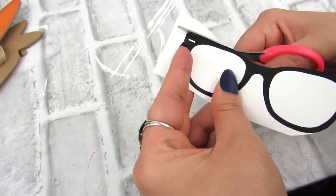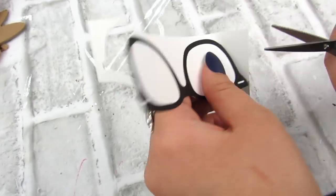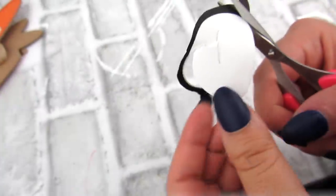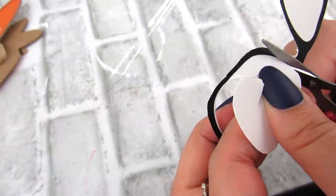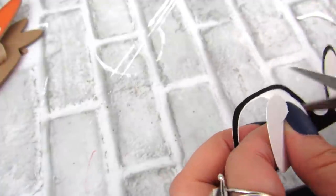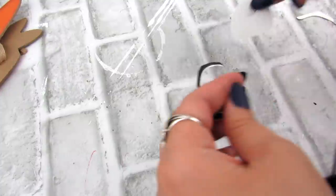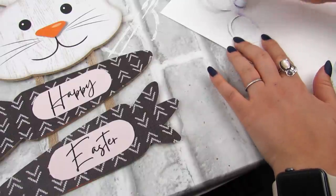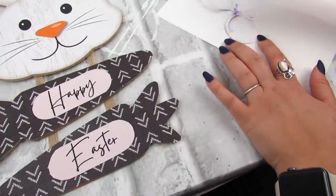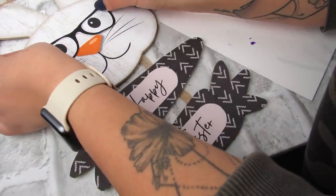I wanted to add something really cute to this, so I provided three different styles of printable glasses for the bunny. Totally optional — I just thought it added a nice playful touch. I'm using some Dollar Tree detailing scissors; I highly recommend these. They are sharp and great for cutting small projects like this. You want to get as close to the frame as possible without cutting the frame. Do that for both lenses, then take a little bit of glue to attach the glasses on the bunny. Let me know in the comments — would you do this with the glasses or without?